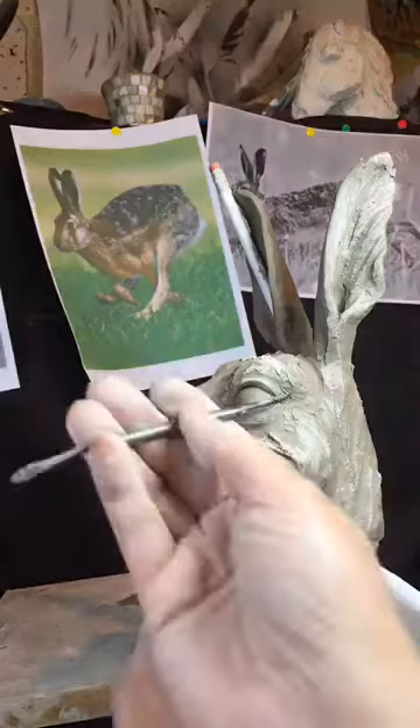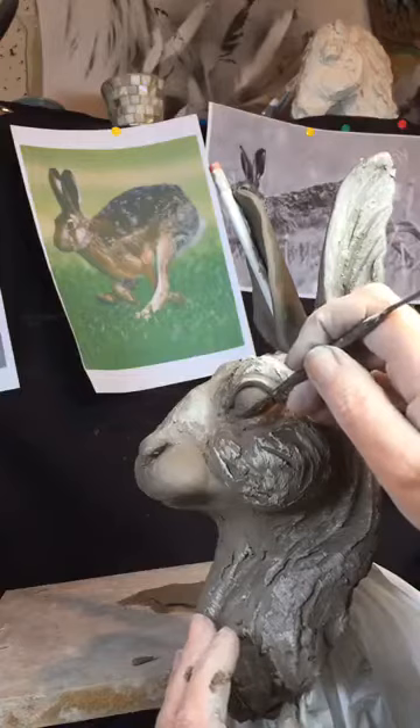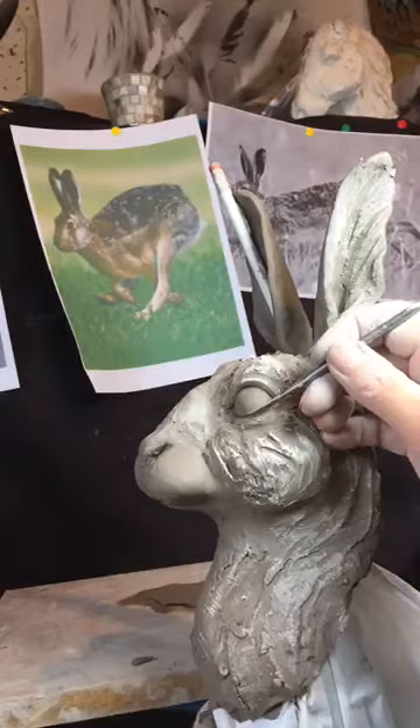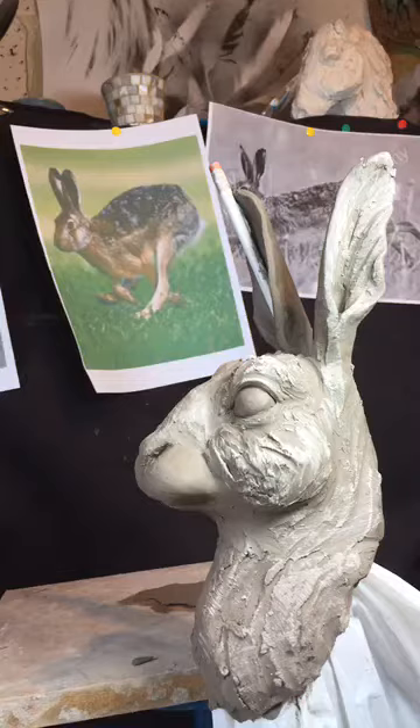I'm just tucking in the inner eye and the outer eye. Sometimes if you feel like it's too flat, if you just take a little bit more away at the inner corner and the outer corner, it just gives it a little bit more curve. I wasn't quite happy with the amount that the eyeball is protruding. I'm actually still not happy — I'll do the same with both sides.